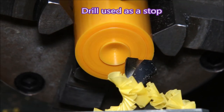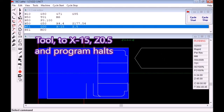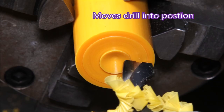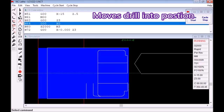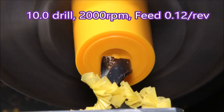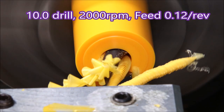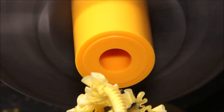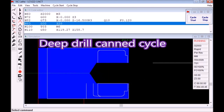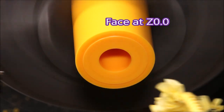This is the simulation of the drill coming out to Z zero plus 0.5, then the tool moves into position to drill the hole. Here we have the spindle doing 2000 RPM, a feed of 0.12 per revolution, with a 10mm drill. You can see the simulation of the drill cycle.